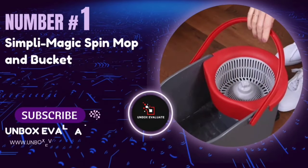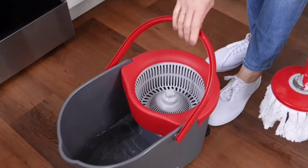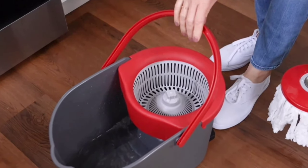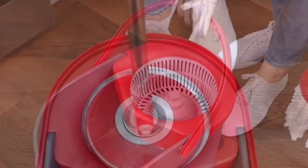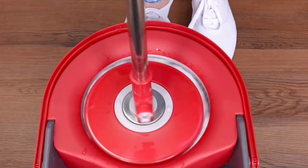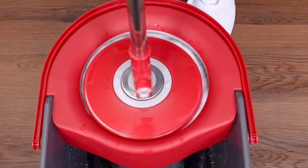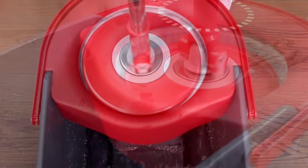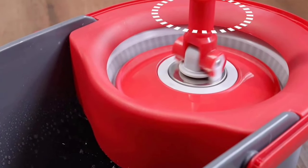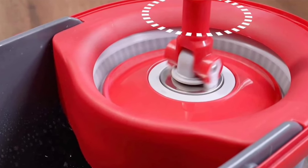Number 1: The Simply Magic and Bucket Spin Mop. If you're tired of spending hours cleaning your floors, this is the gadget you've been waiting for. One of its standout features is versatility — whether you have laminate, hardwood, tile, vinyl, stone, or even concrete floors, this mop handles it all with ease. No more switching tools for different surfaces; this mop covers everything, ensuring a spotless finish every time.